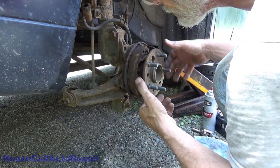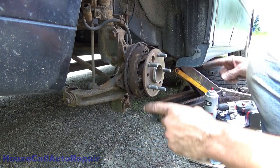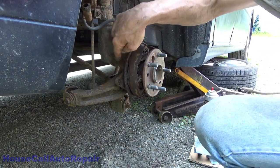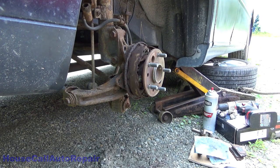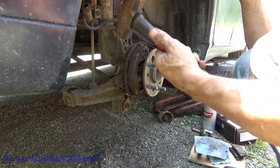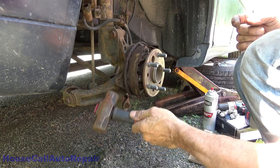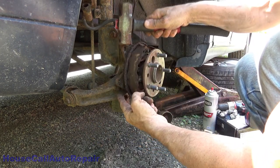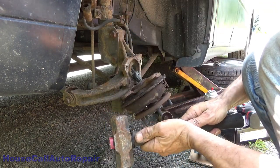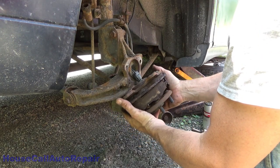Get all the bolts out. What I found that works well with these is tapping on the ears — the ears that hold your caliper in place. Grab a hammer; it does not have to be a big one. Tap up on the ear, then tap down on the ear. See the movement — we've already freed it up. Be careful about the ABS wire.